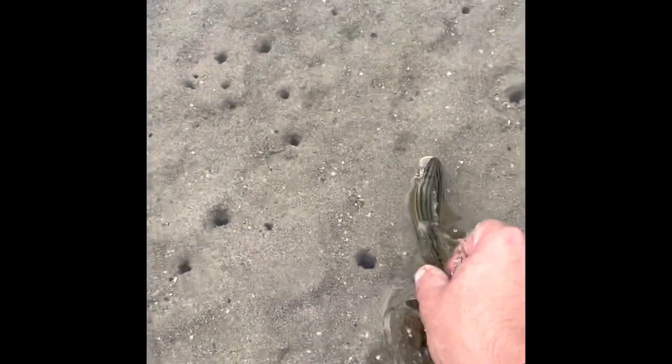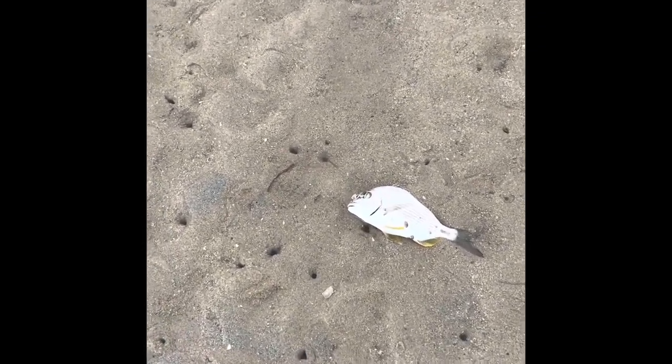Let's get him back. I'm going to let this little fellow go. Off he goes — little baby bream. Hopefully there's bigger ones out there.